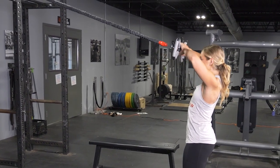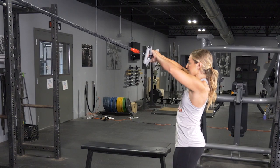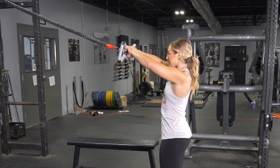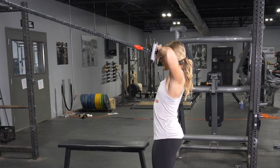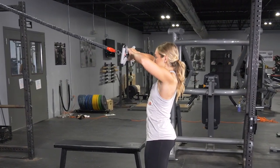To complete the face pull exercise using your T-Grip Max Bar, begin by facing the anchor point of the bands, standing in an upright position with your feet about hip width apart. With your arms extended in front of you, grasp the max bar with the center grip.